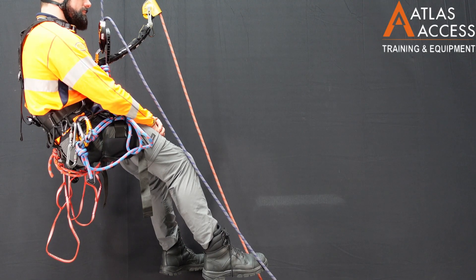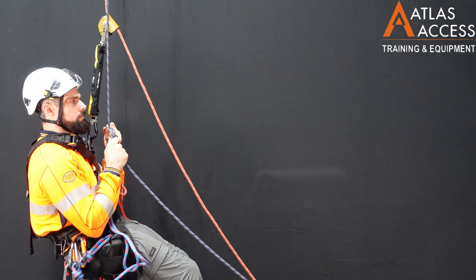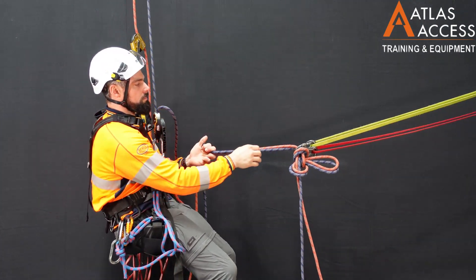Going down. When approaching the deviation, you can pull on the tail of the ropes and collect the deviation with the knot that you placed underneath.